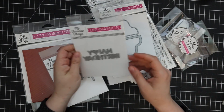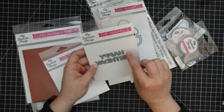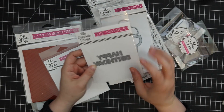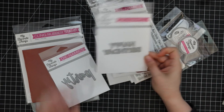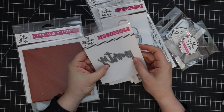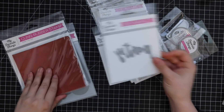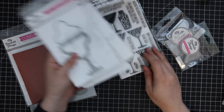I also got the Happy Birthday die — just a nice small but not too small size that will go well with all of that. And then the Party die — I really like the font on this one, and it pairs really well with these other sets.